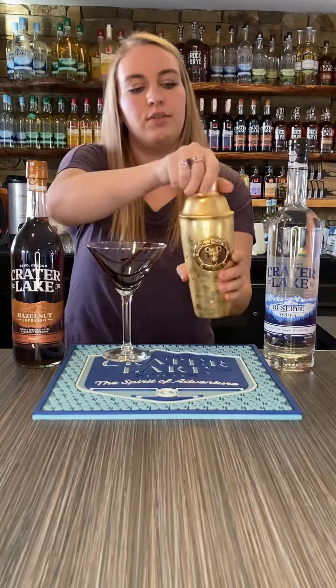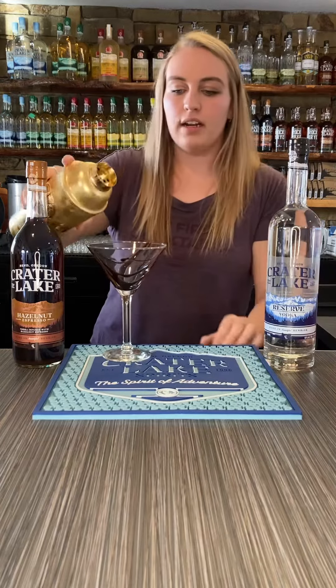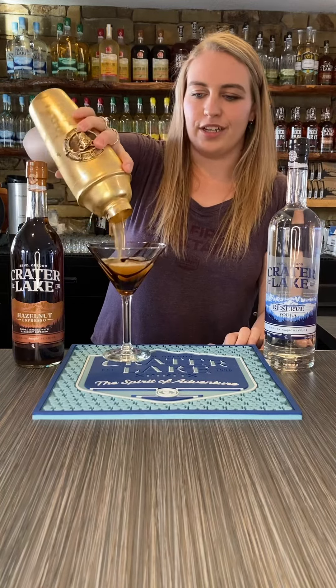After that, we are going to pour in our cocktail. Look at that beautiful orange color on there.